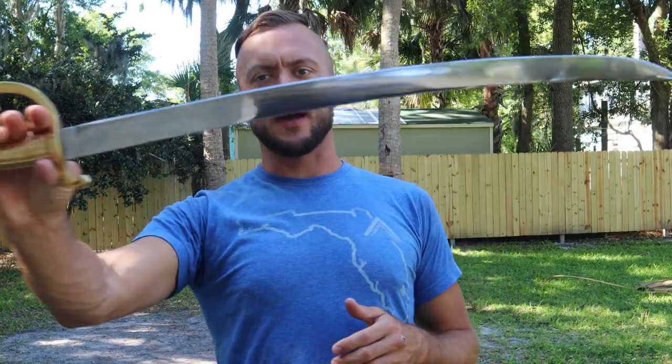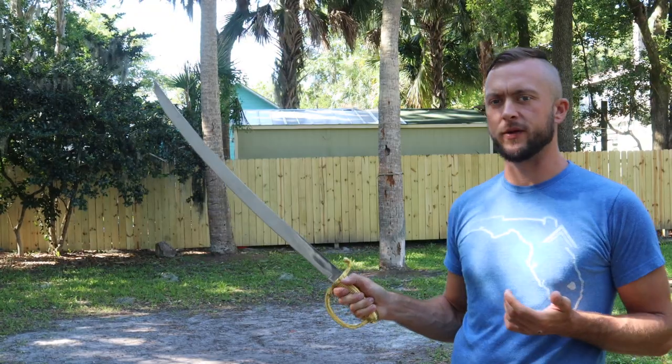Today's review is on the Napoleonic Grenadier's briquette. This is very simply a short saber. We'll take a look at some specs on this one from USS, up-close looks, and cut testing. Let's get to it.